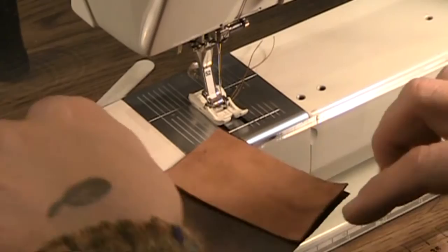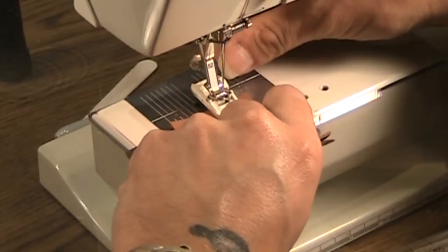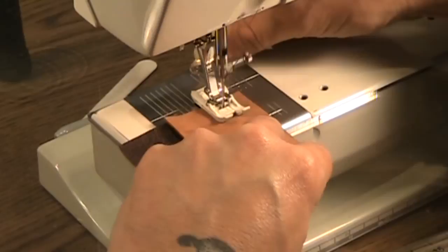When you stitch, you use a leather needle and you use at least a 3.5 to 4 millimeter stitch length to sew the two together. So this is going to be a regular seam. We will then press the seam allowances after to one side and top stitch.